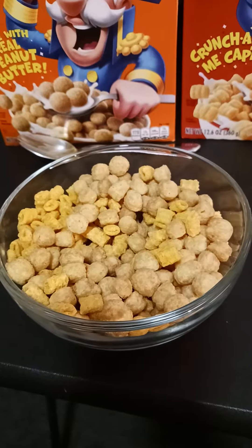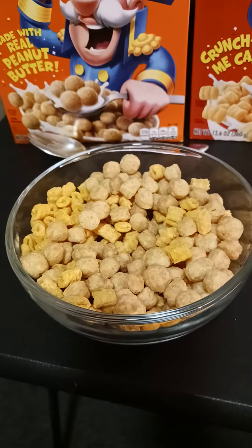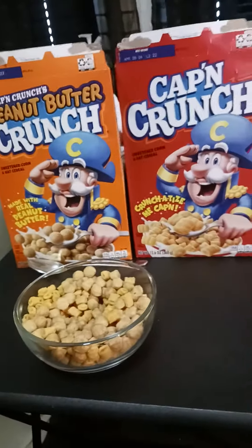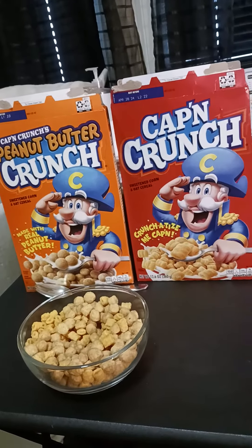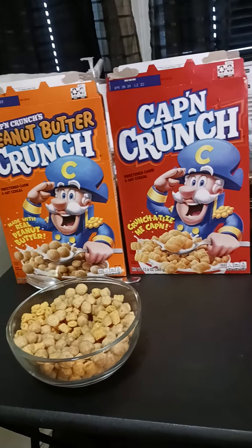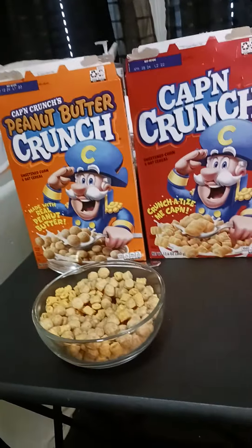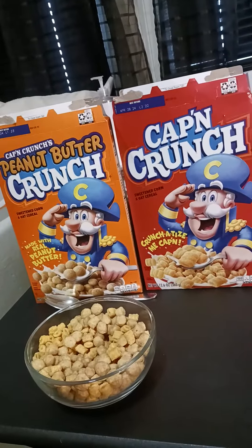I want to taste it for you guys but I don't want it to get soggy while filming. Hopefully — I know you're gonna have to wait 38 more days, until the 24th — 38 more days to hear what they're gonna say about my surgery and my disability.